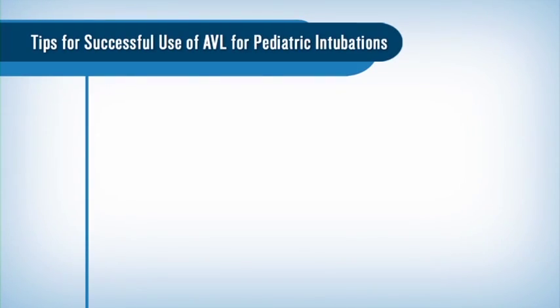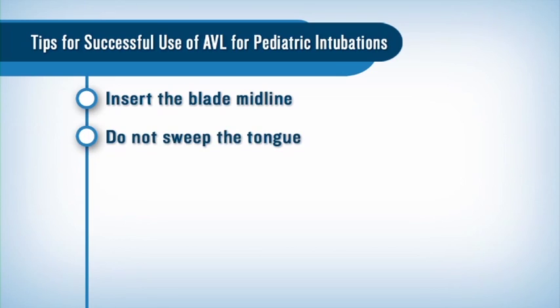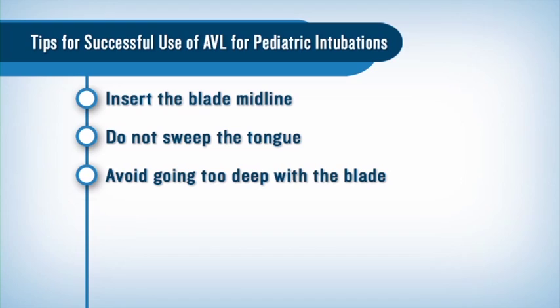Here are some tips for successful use of the GlideScope Pediatric Video Laryngoscope: insert the blade midline, do not sweep the tongue, and avoid going too deep with the blade as this can worsen the view.